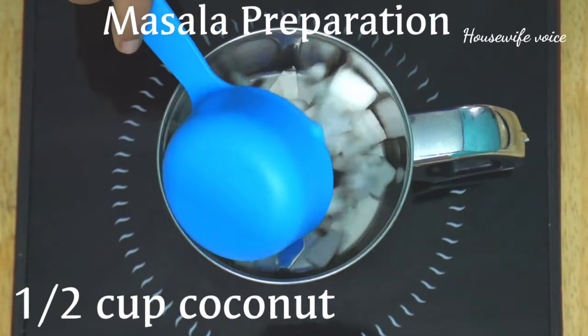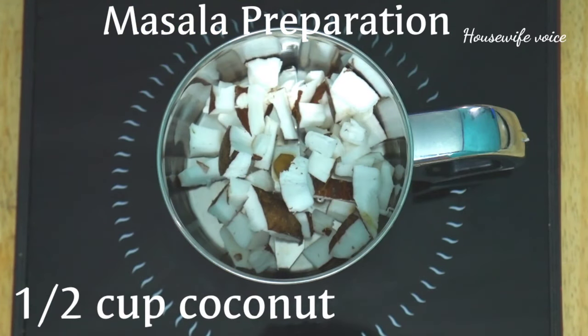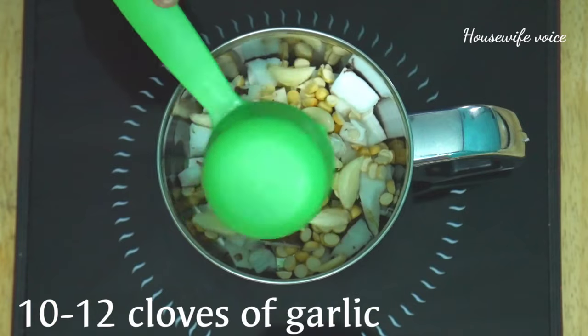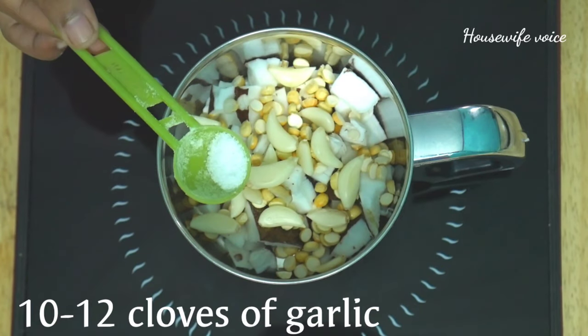I will give you half a cup of pachkobar. I will make a cup of pappu. Add salt to taste.